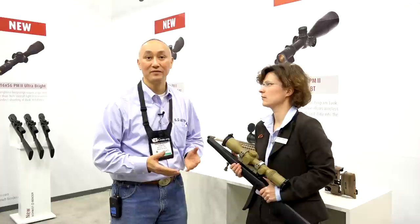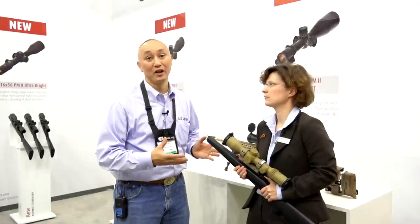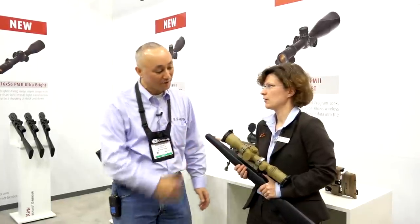We're here in the Schmidt & Binder booth with Karen, who is going to provide us a little bit of information in terms of the products that are available for long-range precision shooters. Karen, what do we have here?